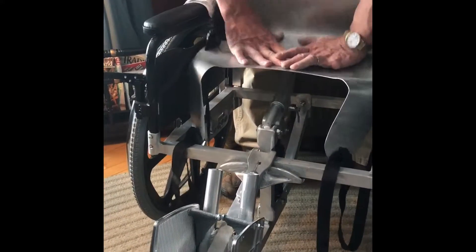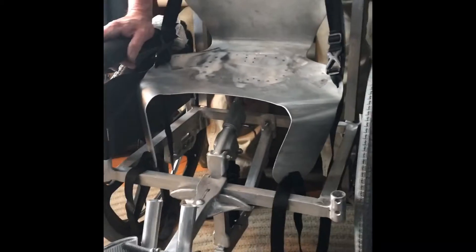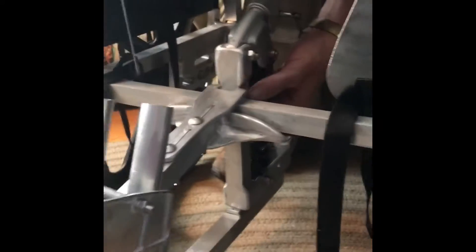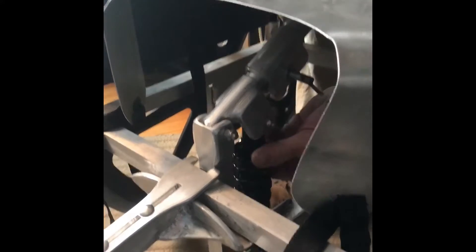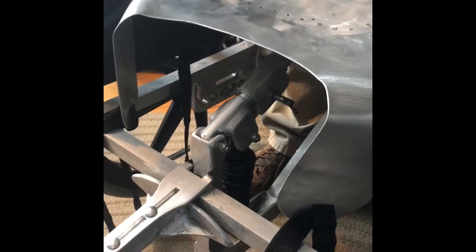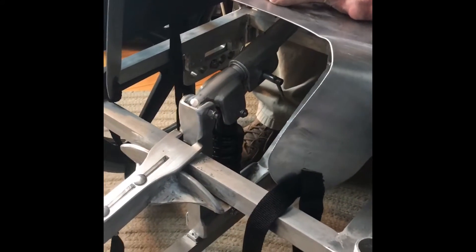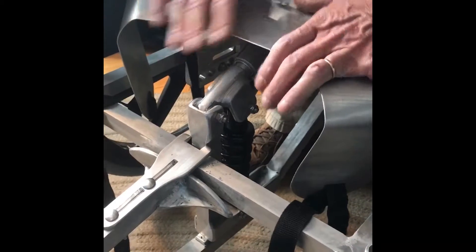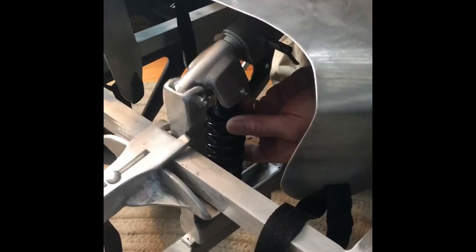It goes up and down — you see the height right here. Watch this, this will actually allow the seat to lower. See how loose that is getting? That lowered the seat substantially. The whole seat comes down, and then you can adjust the pivot to compensate for the height.